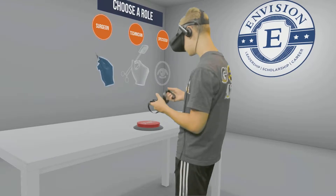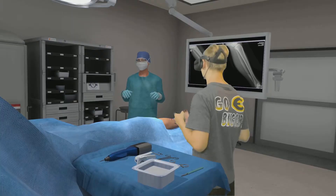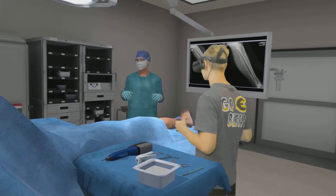Press the start button to begin. Keep your hands above the operating table and in front of you at all times.